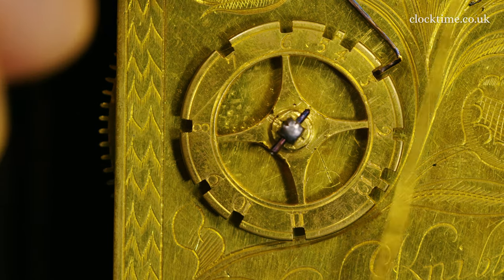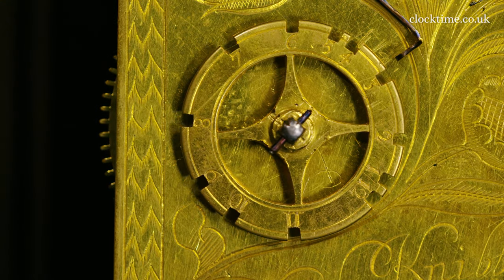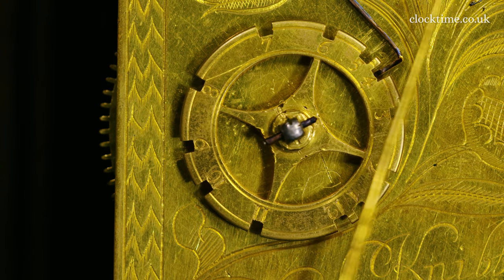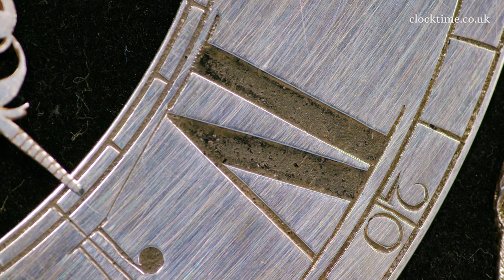Here we've got a close-up of the count wheel. Ding dong. Roman IV.